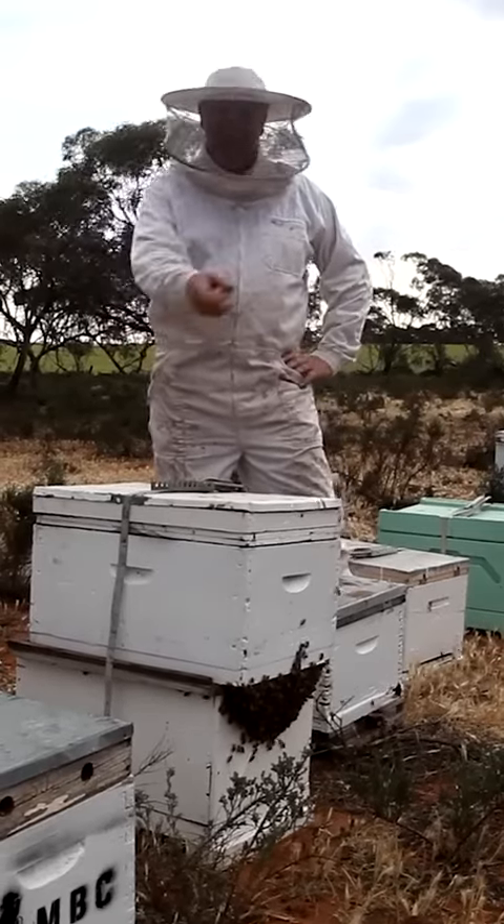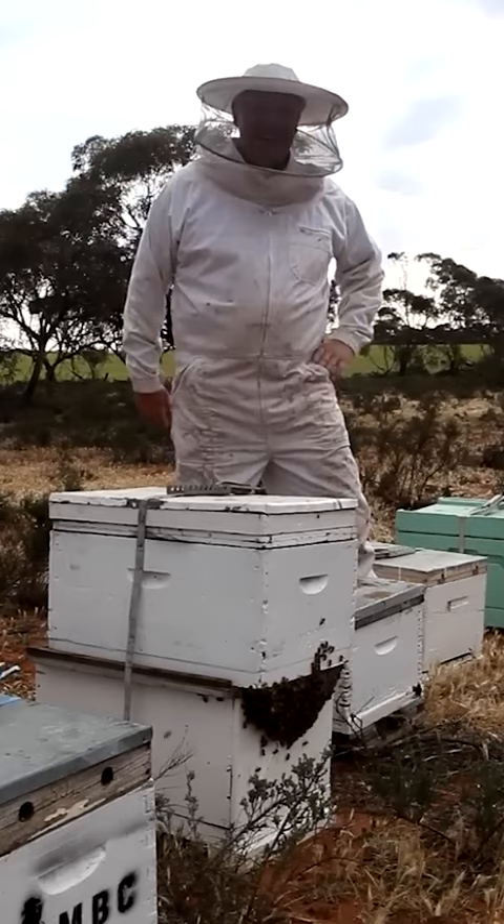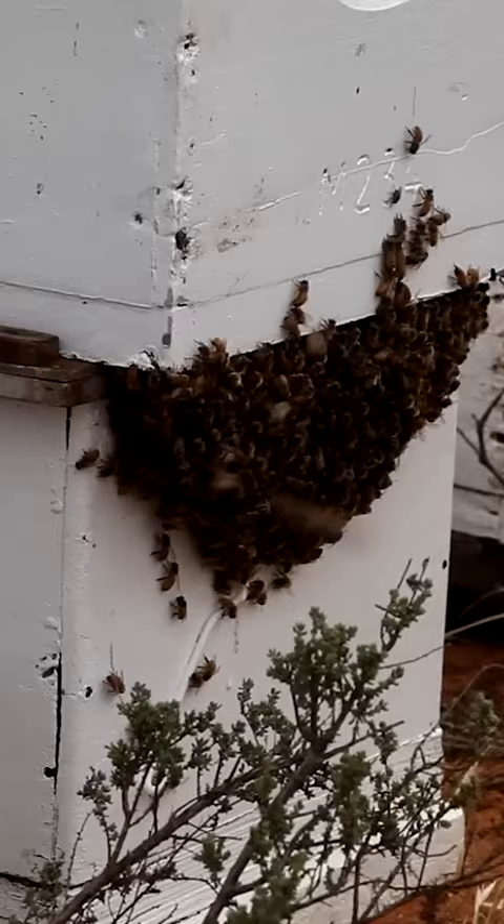Anyway, the young fellow was asking me about why the bees are making a beard on the front of their box. I don't know whether we've talked about this before, but it's pretty much because on a warm day — it's been spring — they've got to regulate the temperature inside the box. When all the ladies are in there buzzing and carrying on, it sort of warms up too much, so they've got to hang out the front.